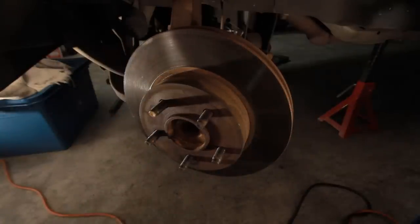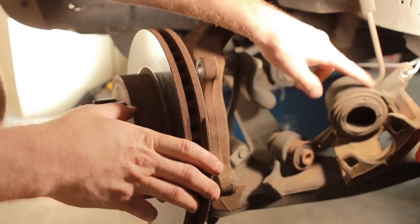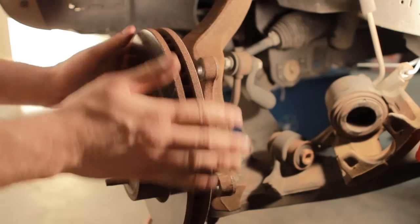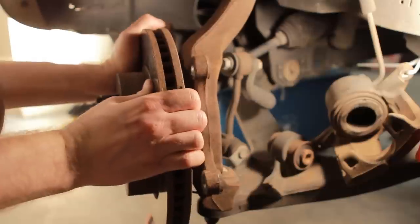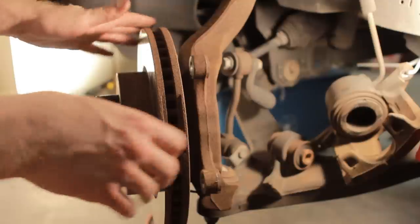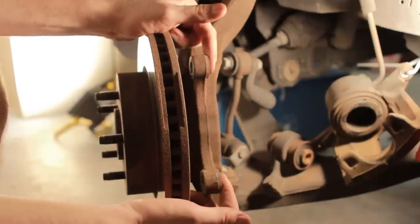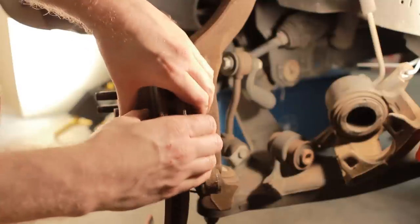If that doesn't work, I'm going to use this — that's all you really need. I've already removed my caliper; you can see it's zip tied up out of the way. On the back of where the rotor is attached, you're going to see these two holes. It may be different on your vehicle, but most of them have two holes, almost like a bracket where your caliper attaches.